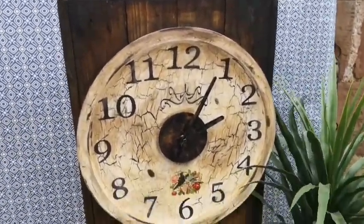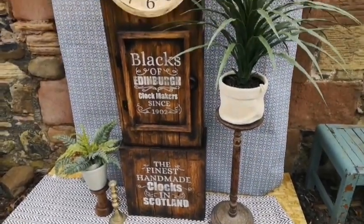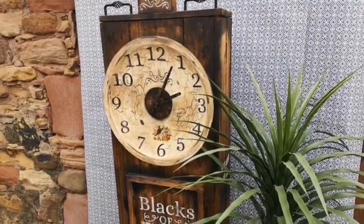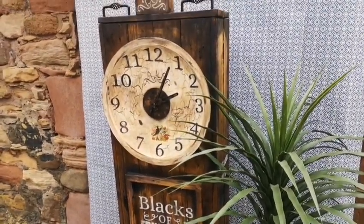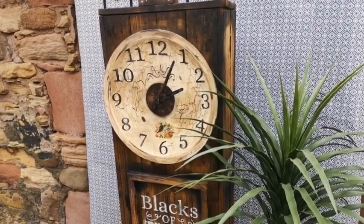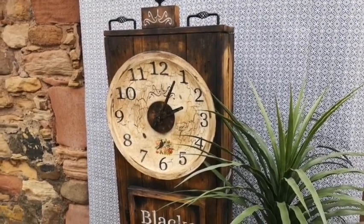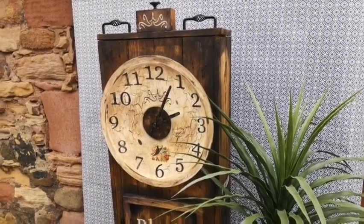Here are some close-ups of the clock now that it's finished. We've set it out for staging and photographs. As a build, there are an awful lot of steps — it's not hugely complicated but it is involved. The whole clock is made out of pallets, apart from the face, and it's been stenciled, aged, and has some metalwork on it. If you've liked this video and want to see more Made by Marley videos, think about subscribing, share it with someone who might like it, and push the bell to get notified when we upload — thanks for watching and we'll see you again next Sunday.